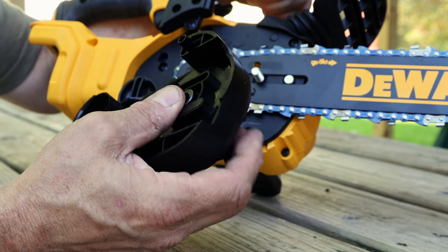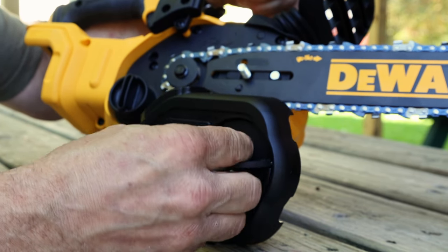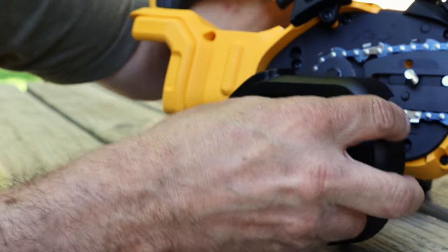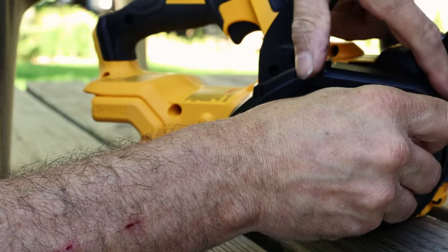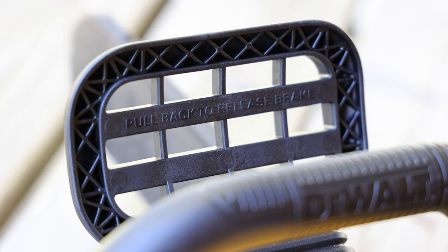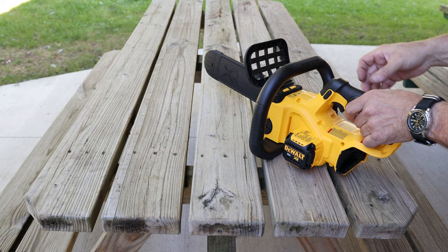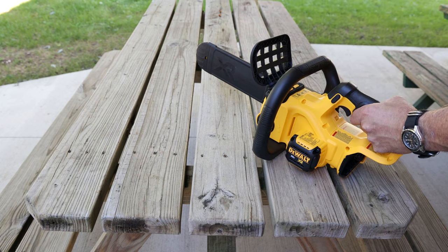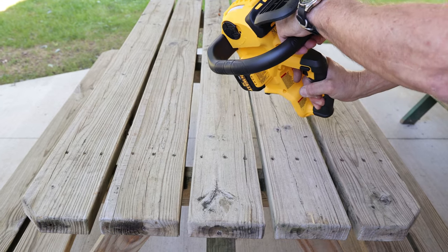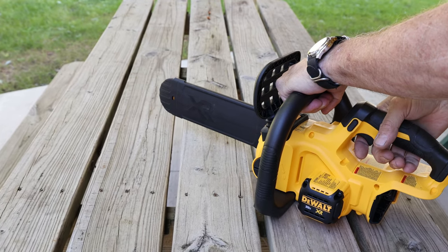The cover seems like it's no joke either. It doesn't feel chintzy like a lot of them that I've felt in the past. Unlike my Black & Decker, the DeWalt is actually equipped with a blade brake. So what the blade brake does — if the saw was to kick back or if it caught on something and the saw is coming back at your face — it's designed so that it hits the back of your wrist and it engages the brake.